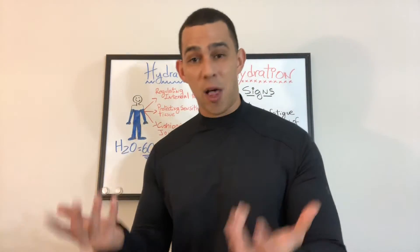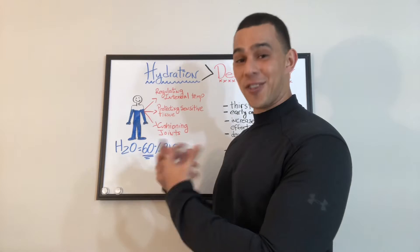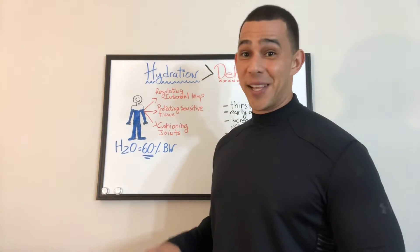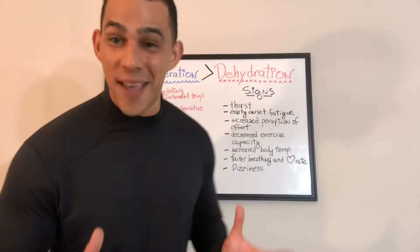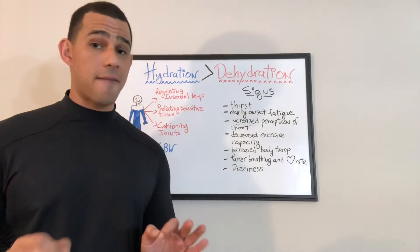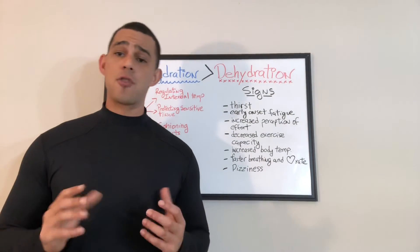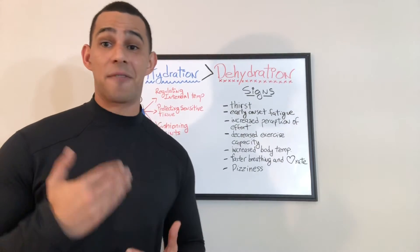Hydration fundamentally is making sure we are putting enough water in versus how much water is going out. Dehydration is when we expel more water than what we consume. Now that we know what hydration is, the main functions of water, and how much water we carry in our body, let's focus on what's really important: prevention. Let's talk about dehydration and elaborate on a few clear signs of dehydration I want you to keep in mind.